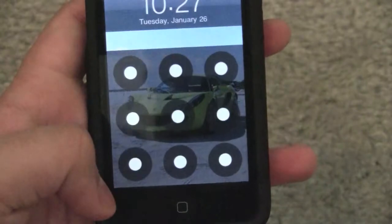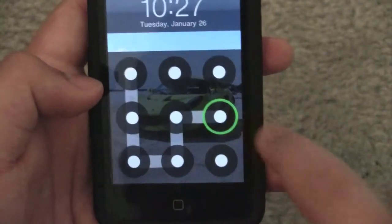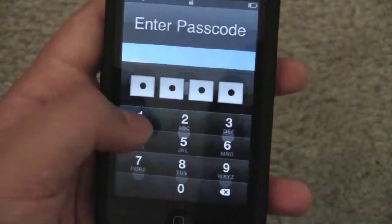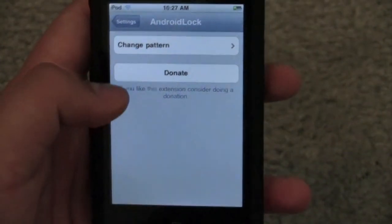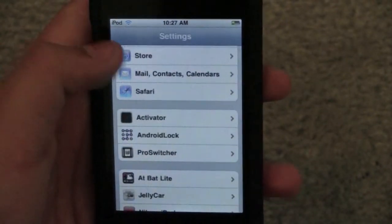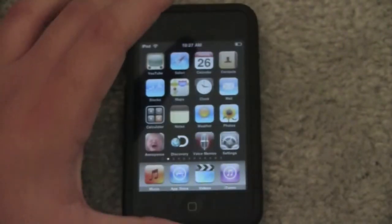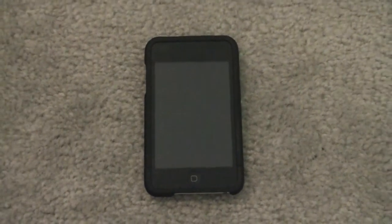Let's lock our device and see what happens. Okay, so there it is. It asks for the password and we're in. That was actually really cool. And it's free. It's amazing. Go check it out. Have a nice day. Thanks for watching, and please comment, rate, and subscribe for more videos.